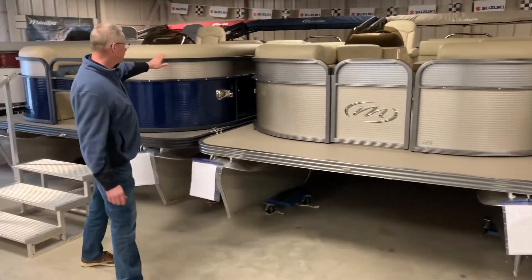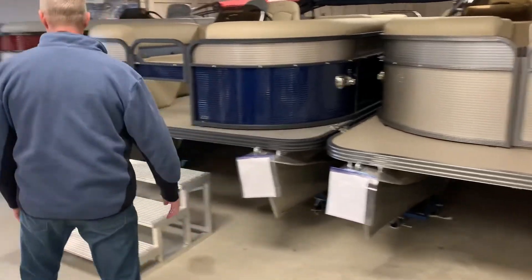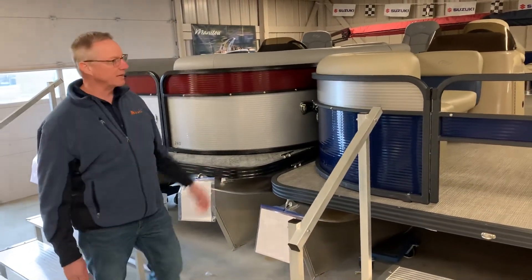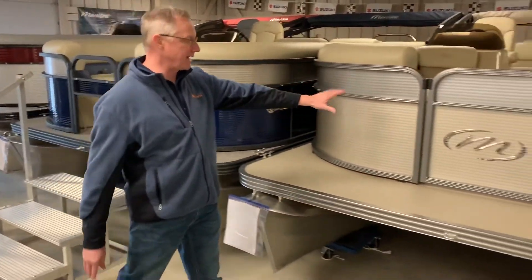Over here on this model we had the matte black finish, and then on this model over here we had the gloss black finish. These are the three finishes you can get for 2020 on Manitou, and this particular one has the antique silver.